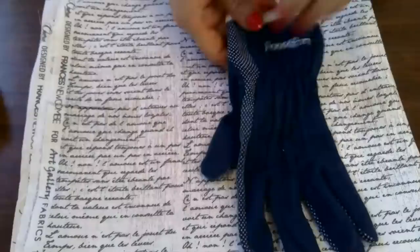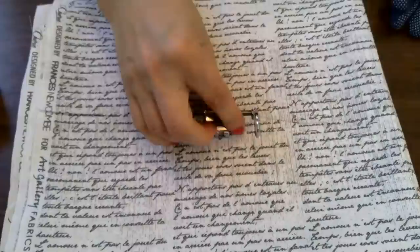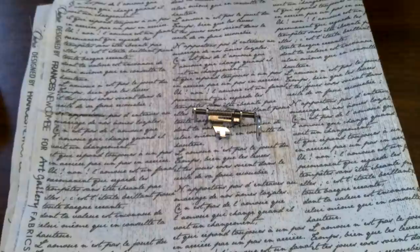You can also use inexpensive garden gloves from the dollar store — they should fit nice and snug. At Joann Fabrics you can sometimes pick up Fons and Porter gloves with rubber dots on the bottom; they're lightweight cotton and very snug. So if you have gloves, a darning foot, and some thread, that's all you need to get started.